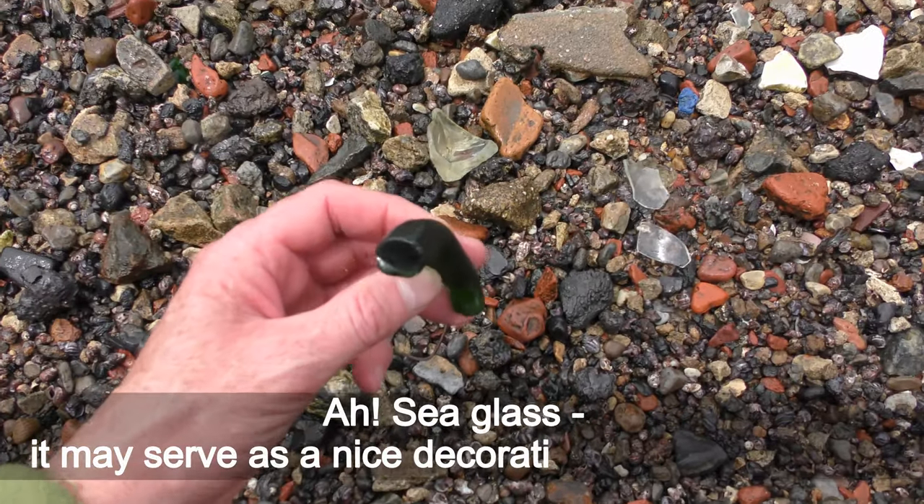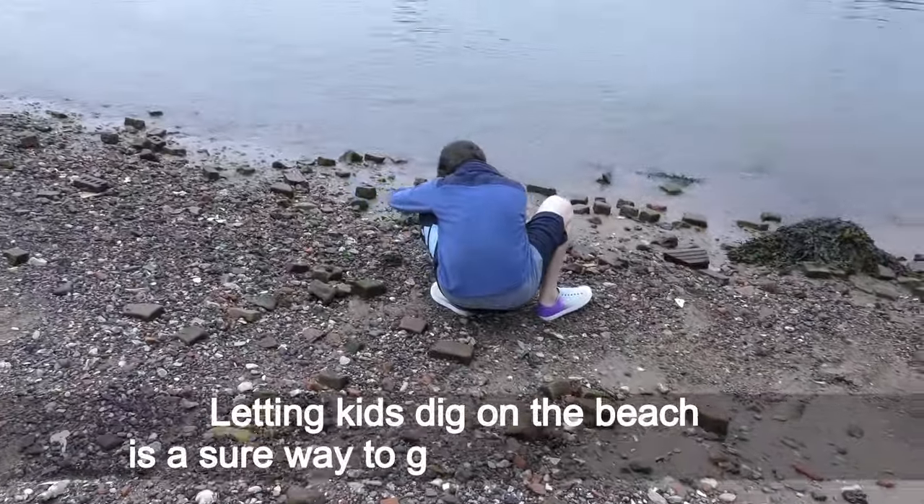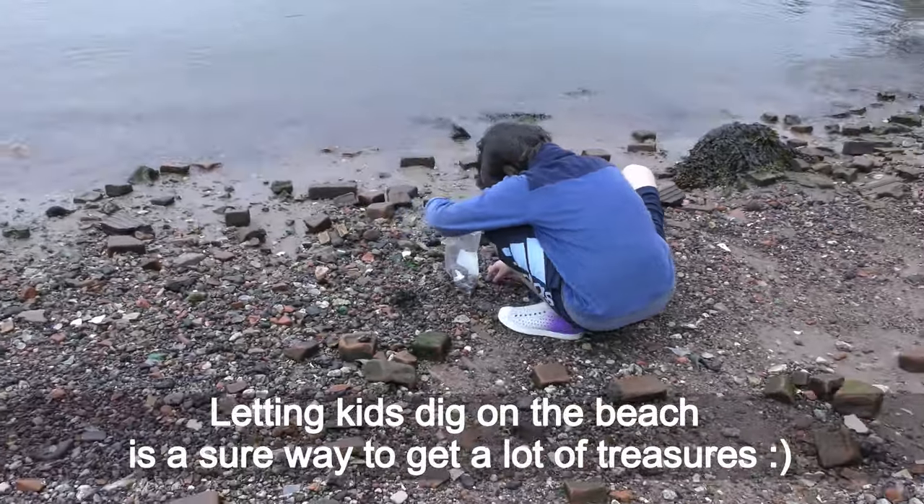Oh, sea glass! It may serve as a nice decoration in any aquarium. Letting kids dig on the beach is a sure way to get a lot of treasures.